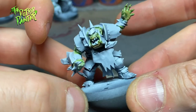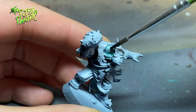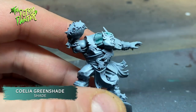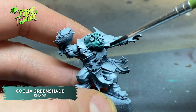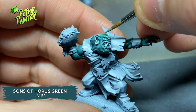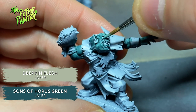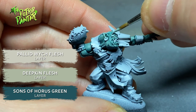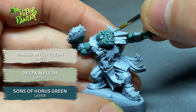On to the last skin variant. Orc skin number four is going to be a bit different. I shade the zenithal skin with Coelia Greenshade. Then I layer on a mix of Son of Horus Green and Deepkin Flesh.